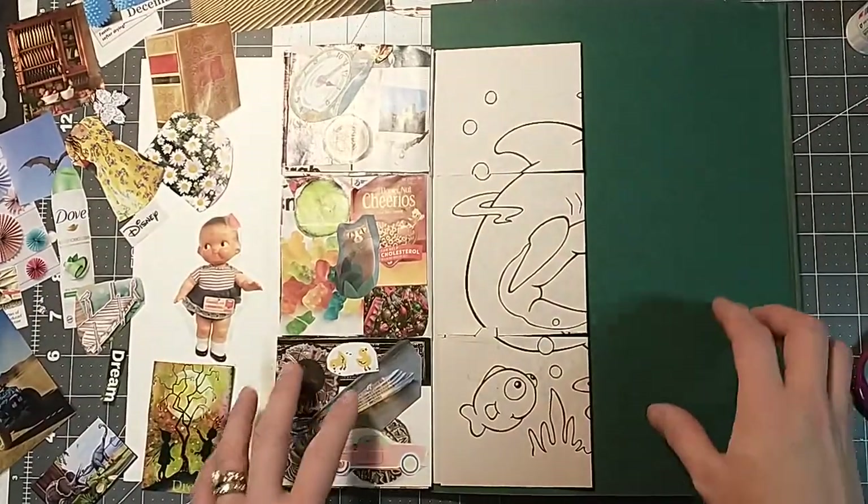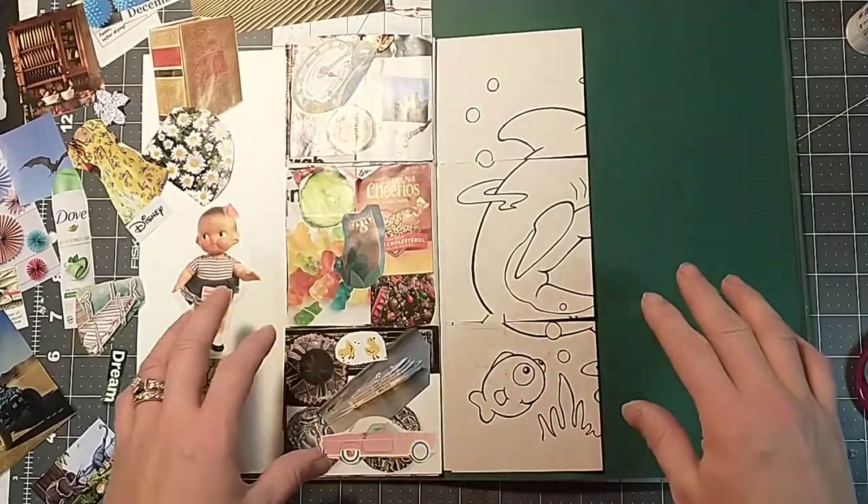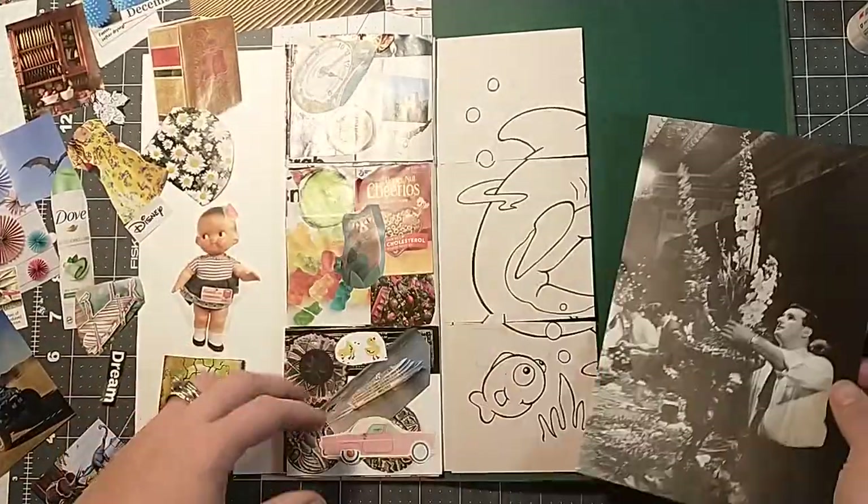Hey everybody, it's Lacey. Welcome back to Paws and Paper. So we're continuing on with our glue book here and we are on now the letter D. So let's get started.